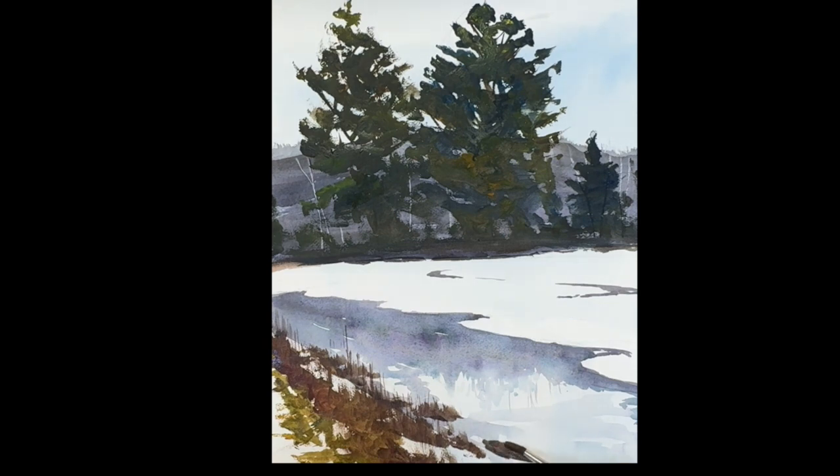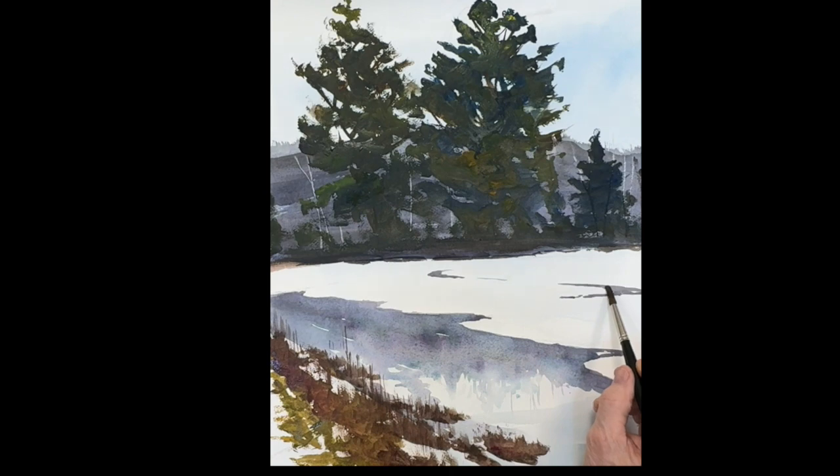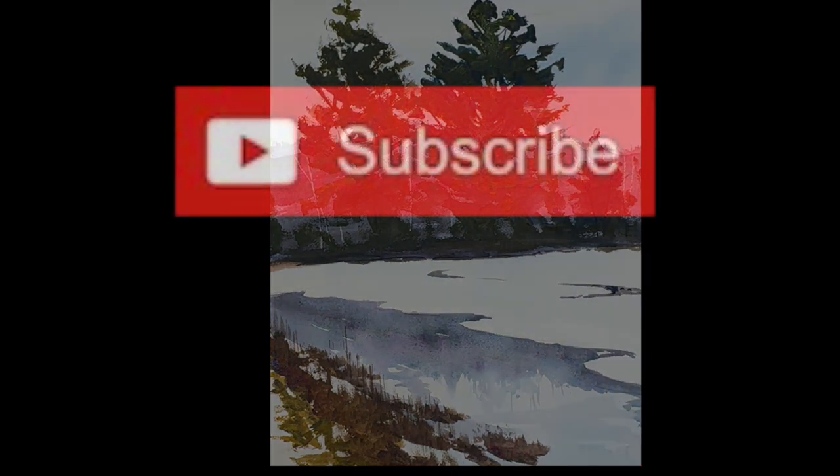I hope you liked that — it was really exquisite, a beautiful painting to do. I hope you enjoyed it as much as I did. Let me know in the comments. There's a little reflection in that pond in the back. Thank you so much for joining me — I appreciate it and I'll see you again very soon.